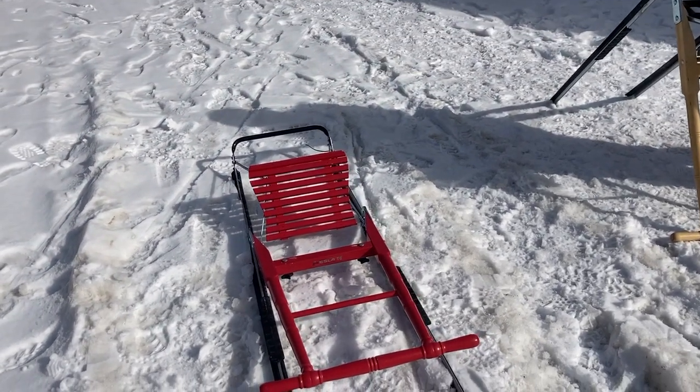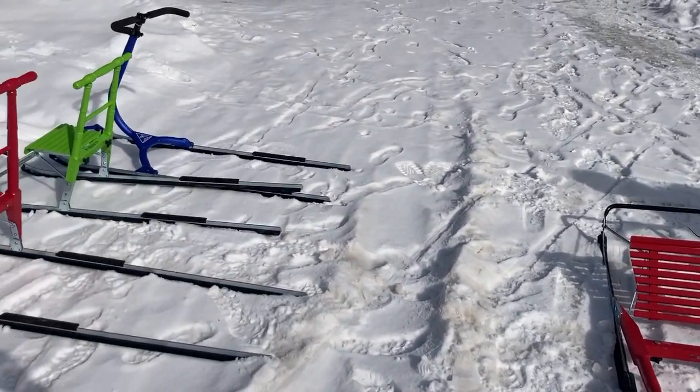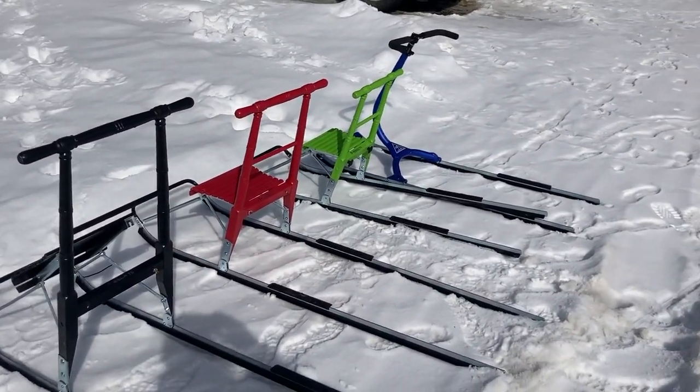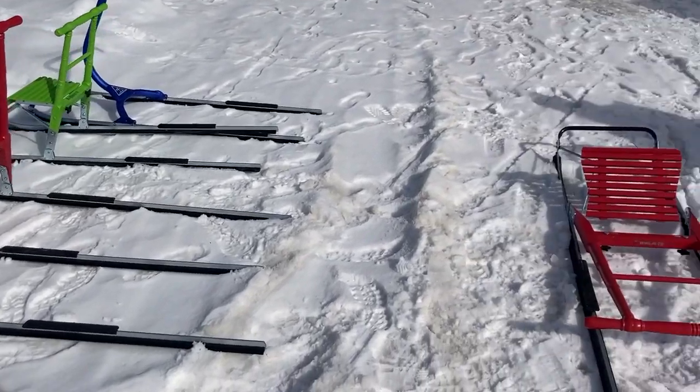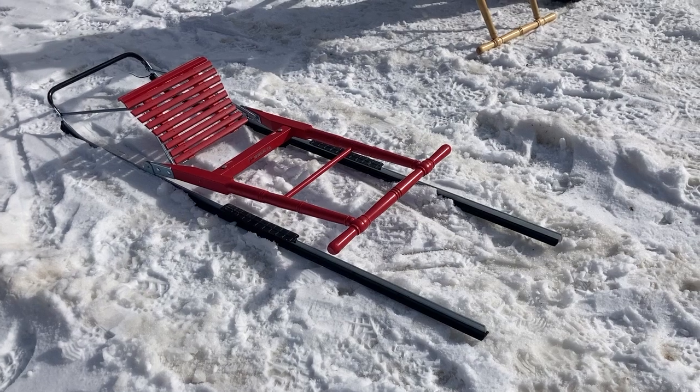Hi, Mad River here again. We just wanted to show you the kick sleds and how they fold down. A lot of people ask, 'That looks great, I want to do that, but how am I gonna fit that in my vehicle?' Really, it's the length that matters because they fold down nice and flat, just like this.